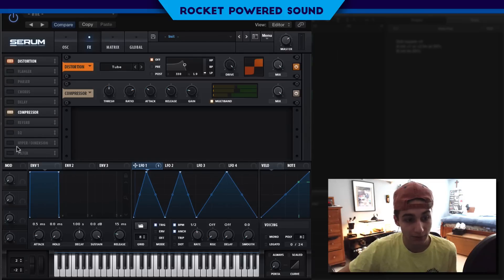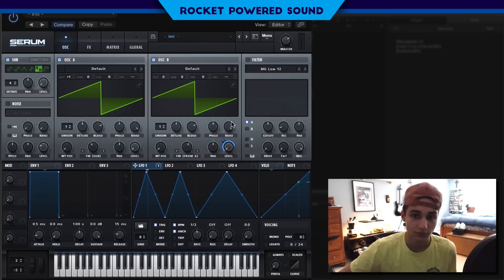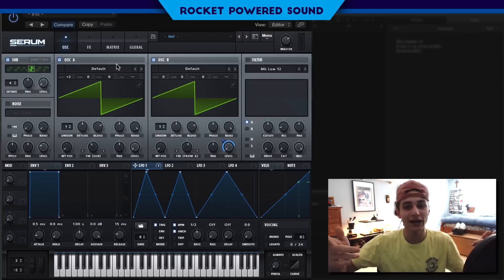Finally, we could turn on the hyper and dimension. Hyper — we don't really want too much of that, maybe just turn it up a little bit. For dimension, set a very low size and then a high mix. And that's all it takes — you can modulate everything, it's all up to you.